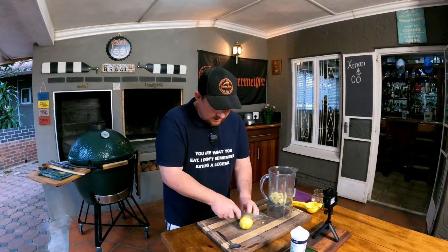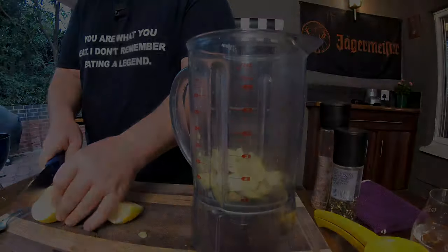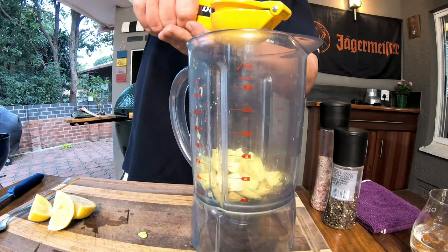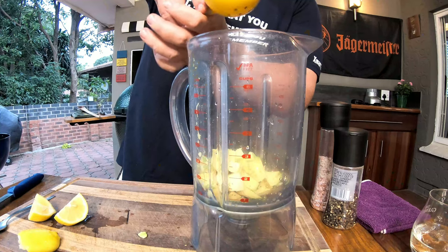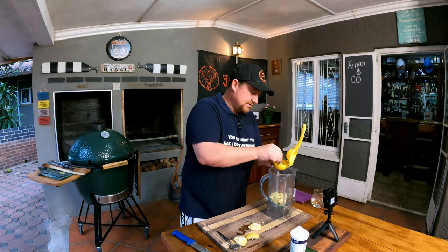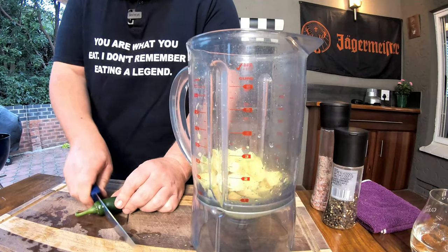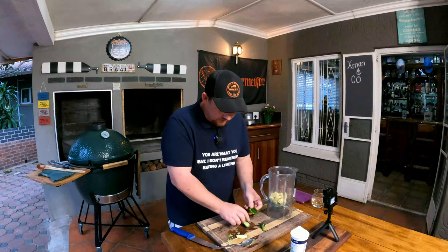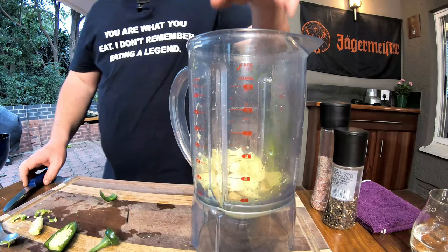Next we add tanginess to the sauce with a lemon. Cut it in quarters to make it easier to squeeze. Squeeze the whole lemon into the crème — use a squeezer, fork, or your hands. Then take a jalapeño, cut it in half lengthways, remove all the seeds since the heat is in the seeds, and cut the skin into small cubes. The blender will do the rest.